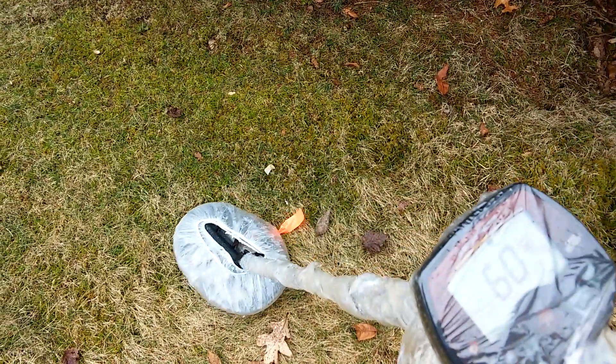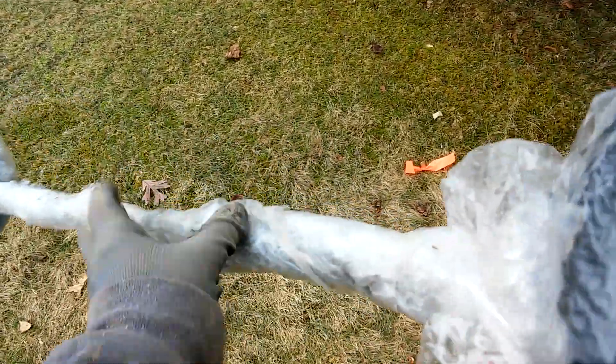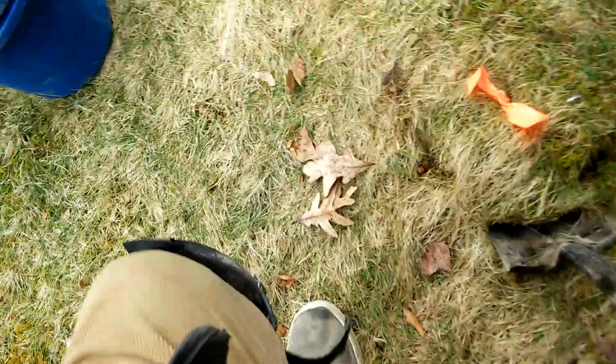The Land Ranger Pro has found a target in the 60s. Let's dig it up and see what it is. It says it's about four or five inches down. Lots of iron in this area — it would be kind of a miracle if this is anything. There's a nice big root.